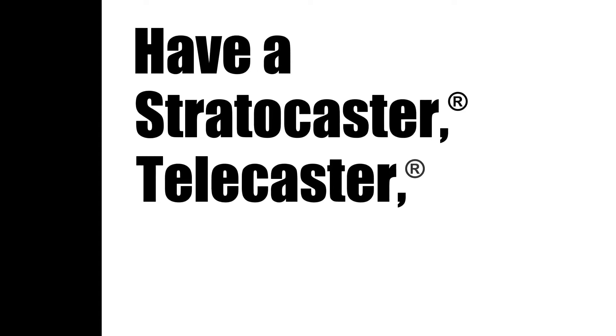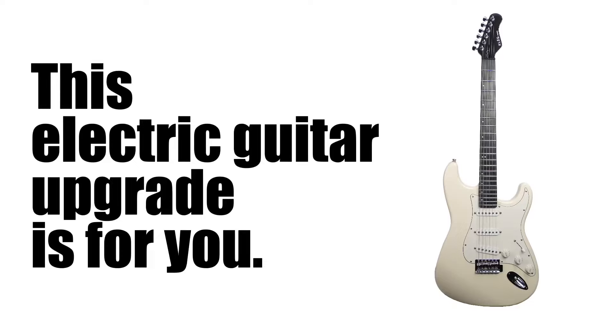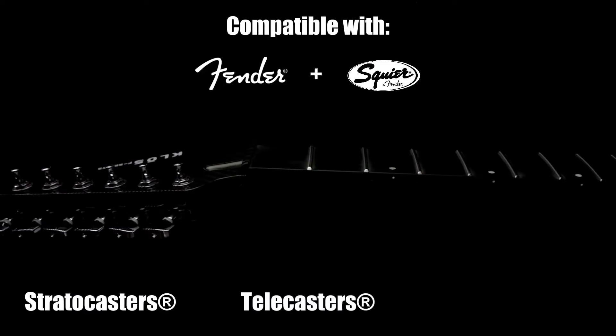Have a Stratocaster, Telecaster, or Jazzmaster? Then this electric guitar upgrade is for you. Introducing the Klose F-Series line, an easy-to-install carbon fiber neck for Strats, Teles, and Jazzmasters.